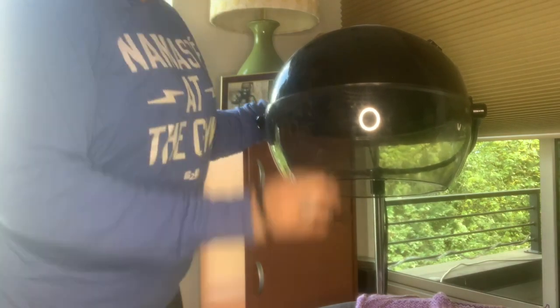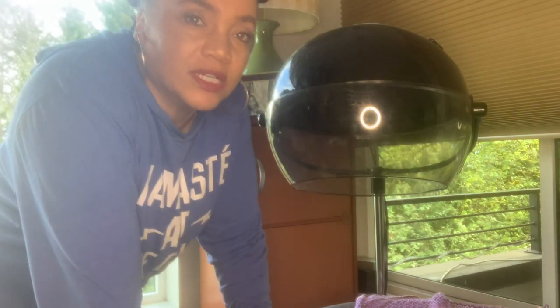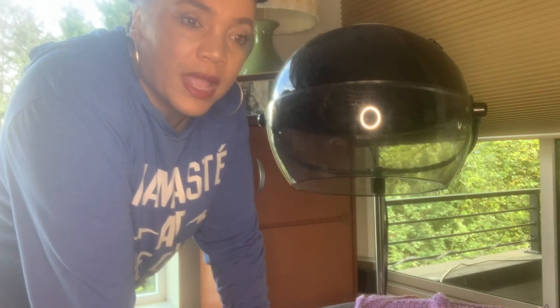I'm going to turn this on now — on high heat, because I want to be fast — and I'm going to sit under here for 10 minutes.